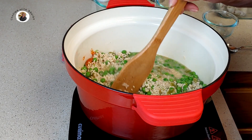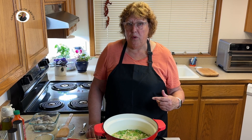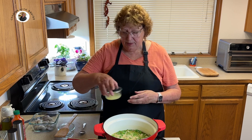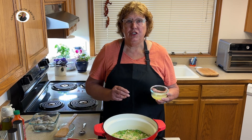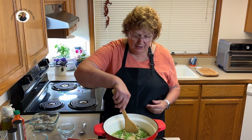And about a half a teaspoon of freshly ground black pepper. Stir that around. Once this is returned to a boil, I want to add my lemon juice — this is juice from one fresh lemon. I'll stir that in.